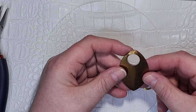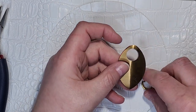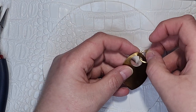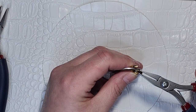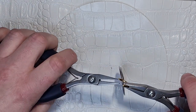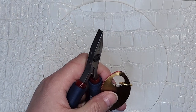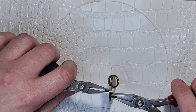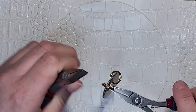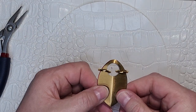First thing you're going to do is take two scales and set one on top of the other. You're going to take a ring and slip it through the scale hole of both scales and then close the ring. You're going to need to double that.